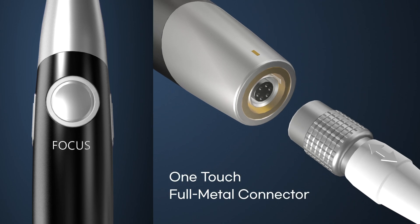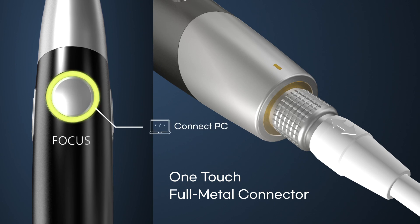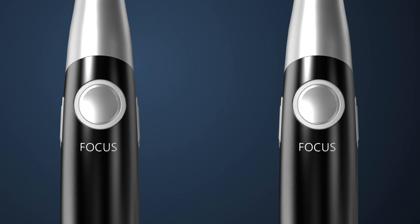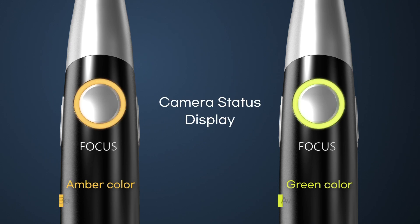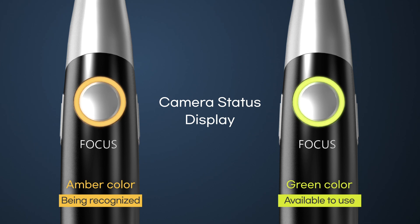Built from full metal, it is more shock resistant with a high-end appearance. When the Bonita Dual Alpha is connected to a PC, the current status of the camera can be easily checked by the color of the LED lamp surrounding the focus button.